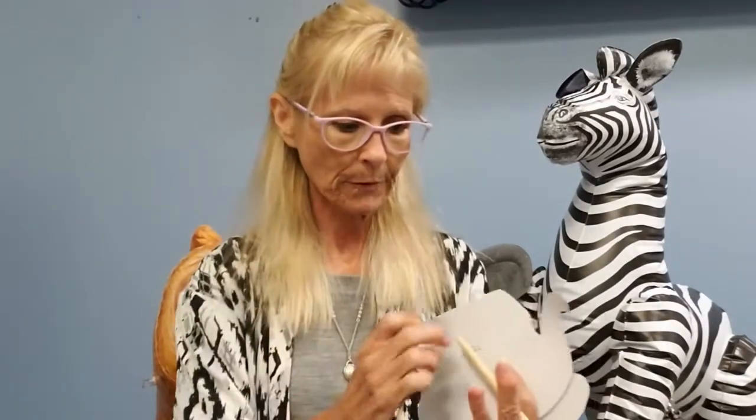We've got some animal scratch art. I think some of you have done these things before. What you get in your kit is a little animal, a scratch tip, a scratch stick, and a little piece of string that you can use to hang your animal once you're done.